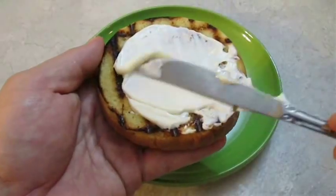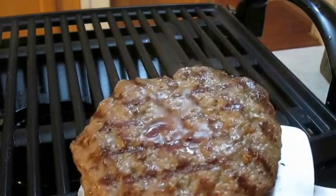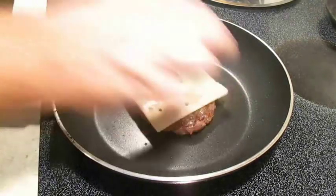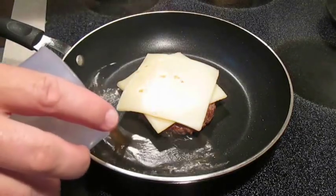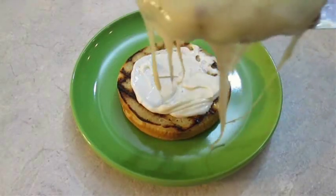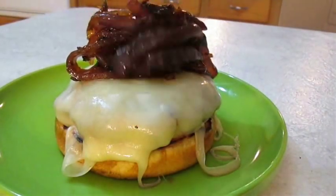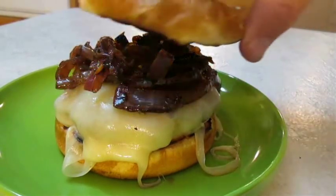Hit the bottom bun with some mayonnaise, then take the burger right over to a hot skillet and center it up. Hit it with two pieces of Swiss cheese, immediately followed by some beef broth, then cover with a lid so the steam can melt the cheese. When it's done it should look something like this — then top it off with those French onions and give it a crown.